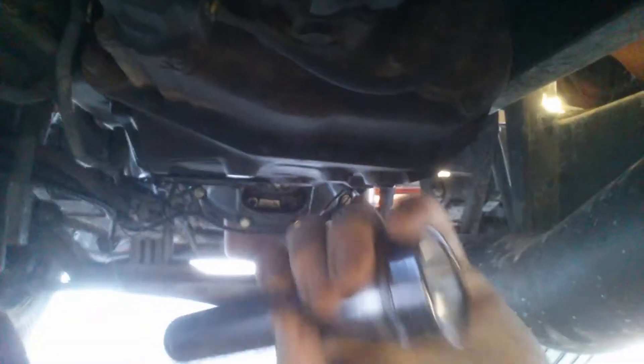God damn it smells like piss under here. Do the backcrawl. Oh look at that - they put new ends on my u-joint. Did I get a new u-joint too?